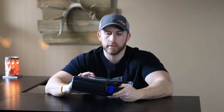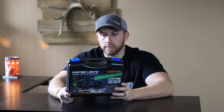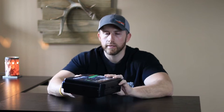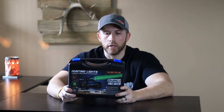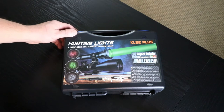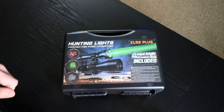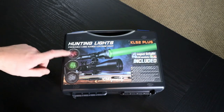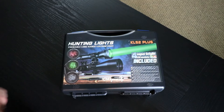When I took it out of the original shipping box, I noticed this nice quality hard plastic case that it was delivered in. Let's go ahead and do a quick unboxing to see what all is delivered when you purchase the KL52 Plus. As you can see on the case, it comes with four different bright LED modules: red, green, IR850, and white.